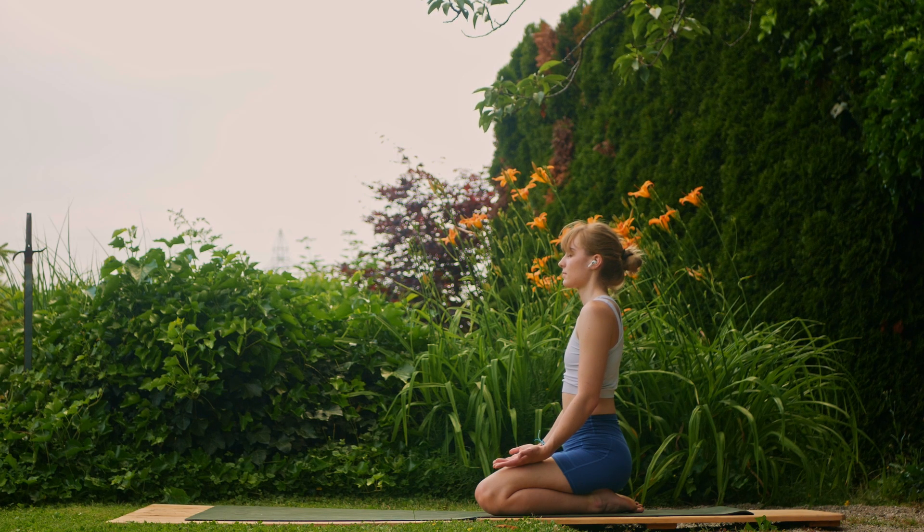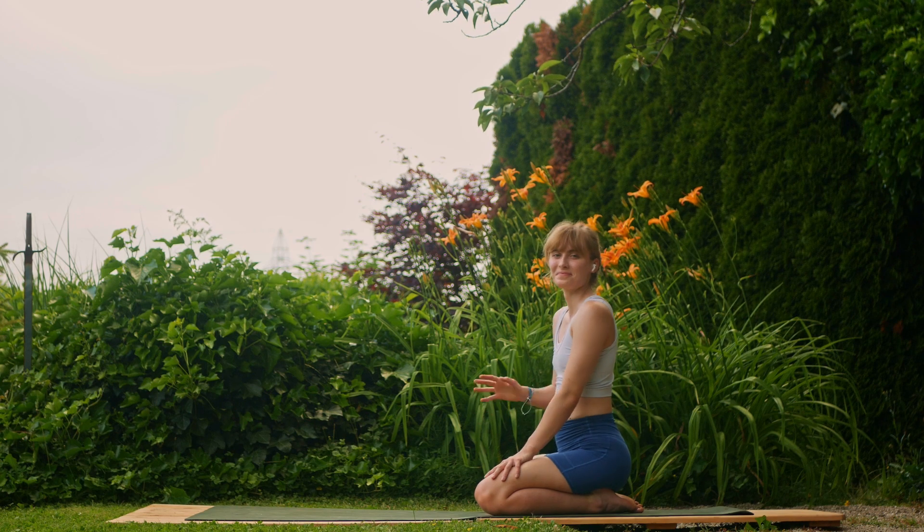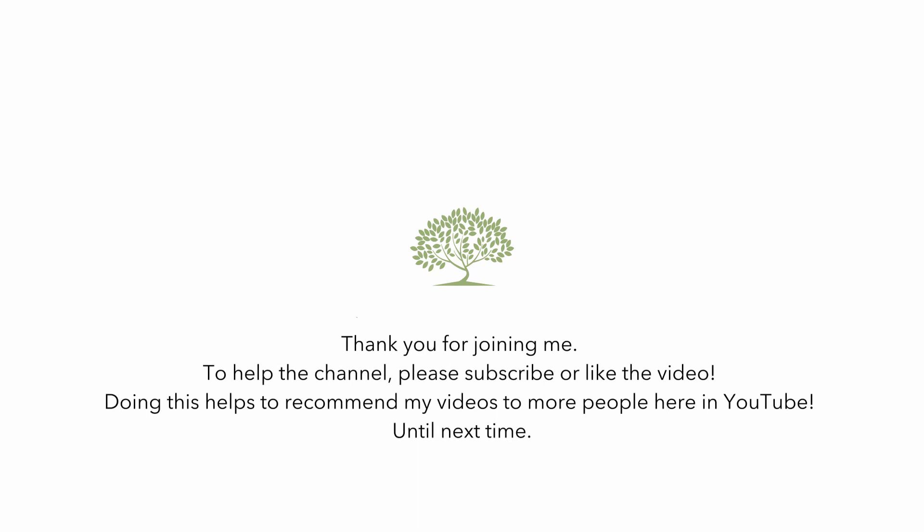Good job, last deep breath. Find that peace of mind, releasing anything else that may be bothering you. Connect the palms, roll the shoulders maybe once, and we'll finish there. Thank you so much for joining me again for another yoga flow. If you enjoyed the content, make sure to subscribe for more flows just like this. Thank you, and I will see you next time.